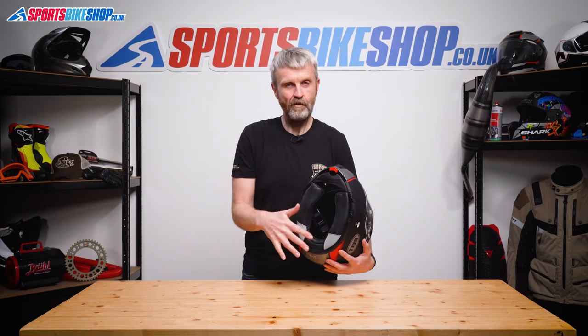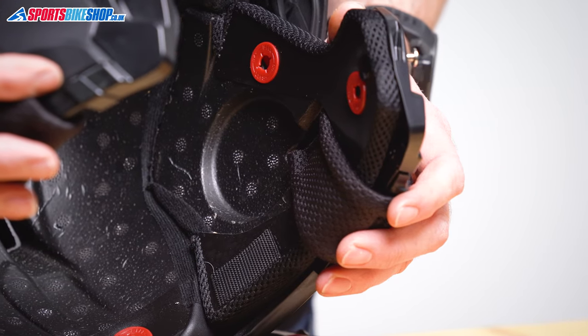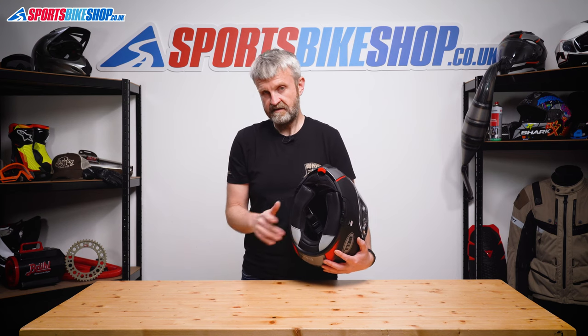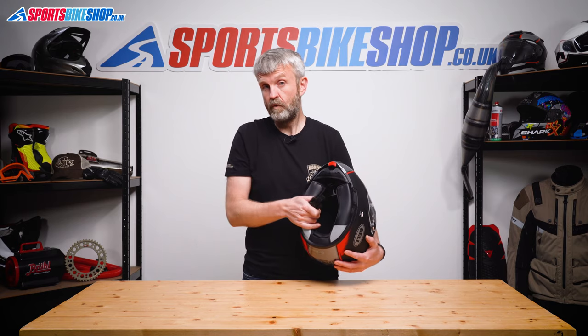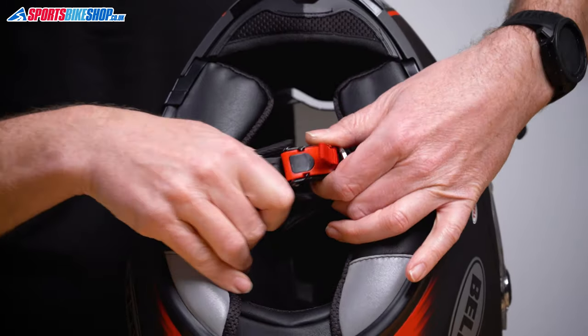So if you're tempted to ask in the comments whether a certain intercom will fit this helmet, I really wouldn't bother — the answer will be yes, as these recesses are absolutely massive. I fitted the whole Pactalk Bold system to this lid with absolute ease and I'm certain it would be exactly the same with any Senna system. The strap fastens with a micrometric buckle just here.